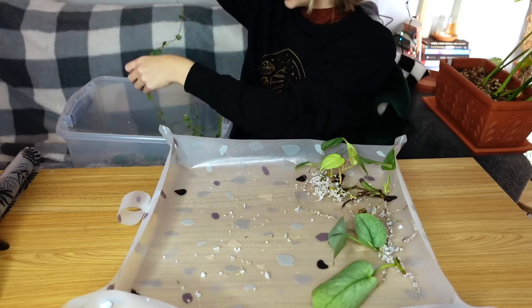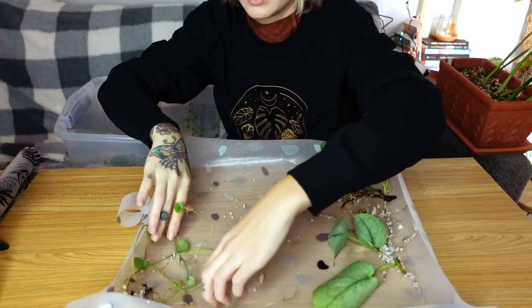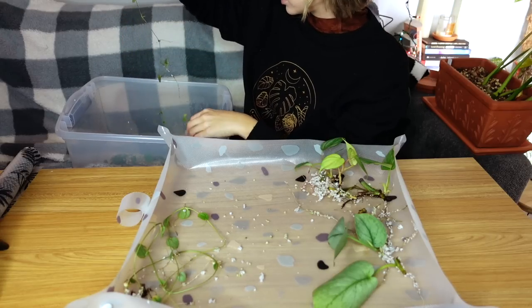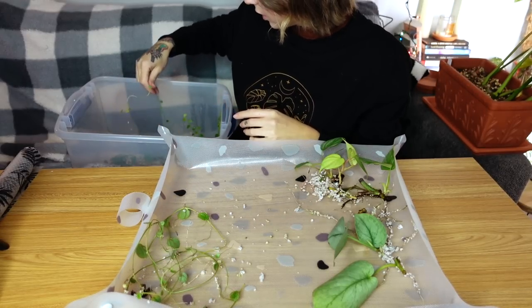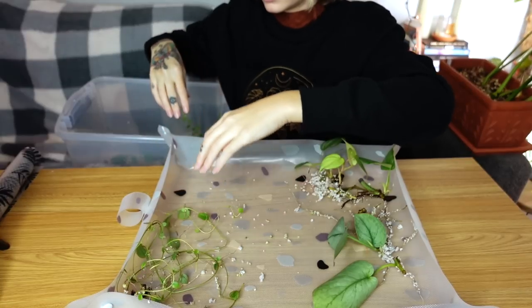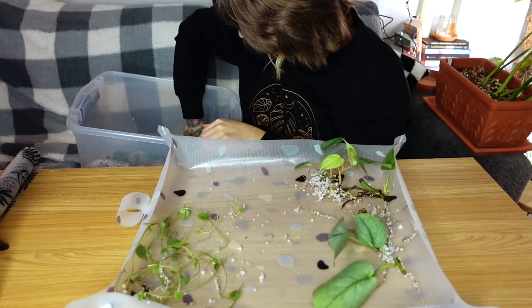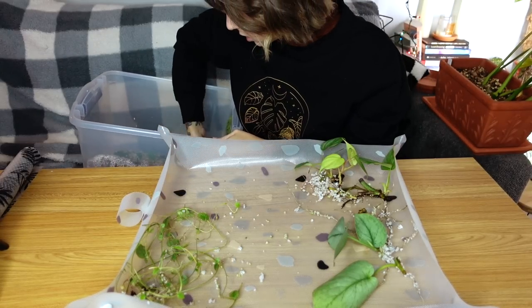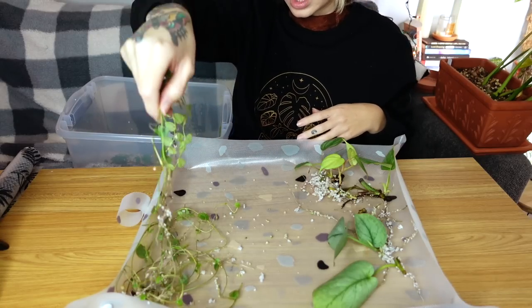I have so many monstera dubia — wild little vines growing in here. People are gonna hate me but I'm probably not going to keep those. I'll just toss them because I have about ten dubia cuttings of big leaf cuttings rooting right now. It's very cool how they were climbing the side of the prop box though — wow, there's a lot of them.